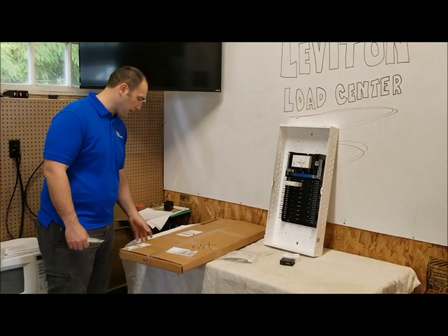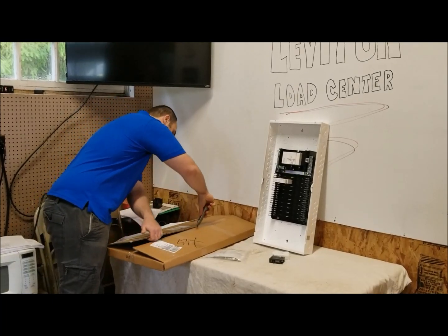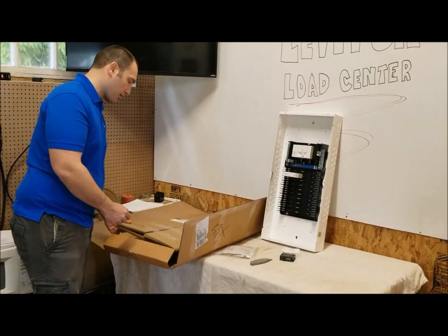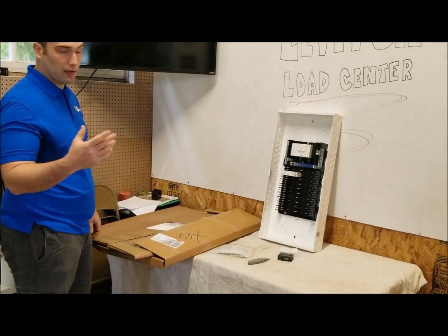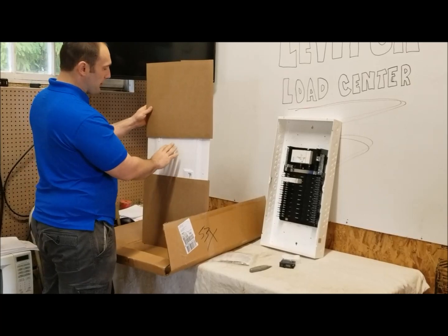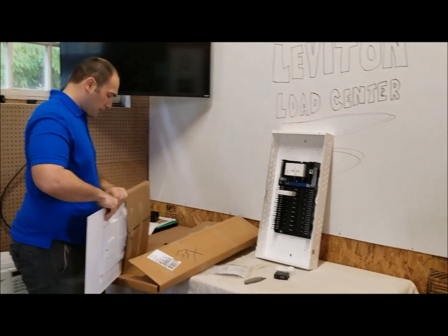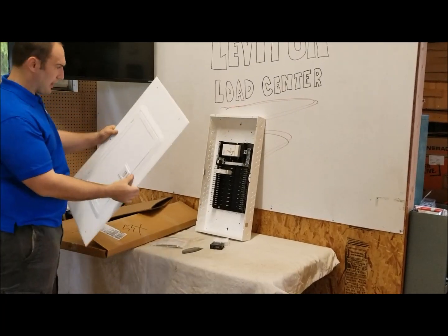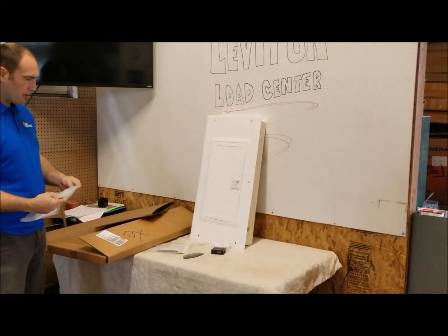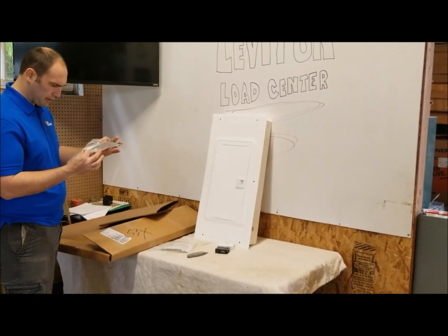Now we're going to look at the panel cover. I ordered several of these panels for a new construction project through my wholesale account. I didn't get the window covers this time, so this is the standard panel cover. First thing I notice is no more electrical gray — it's not gray or white.